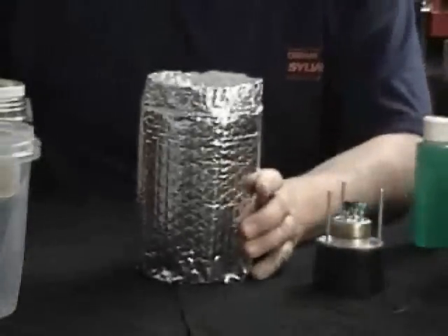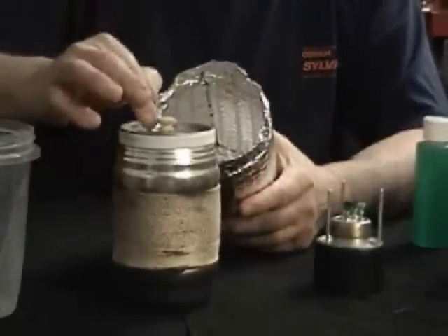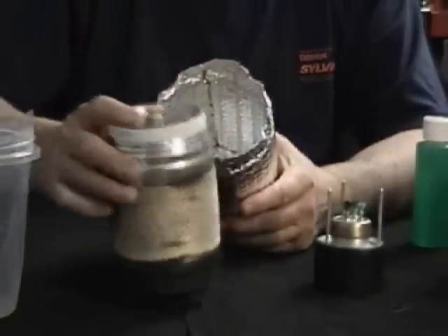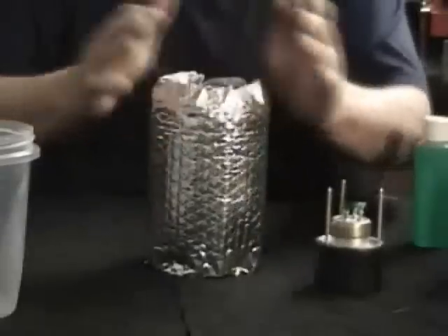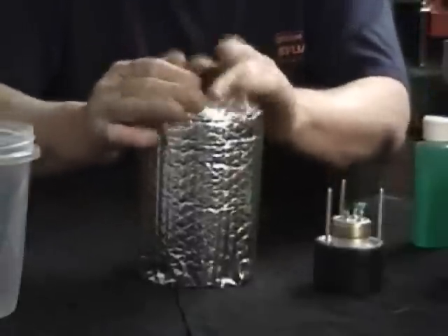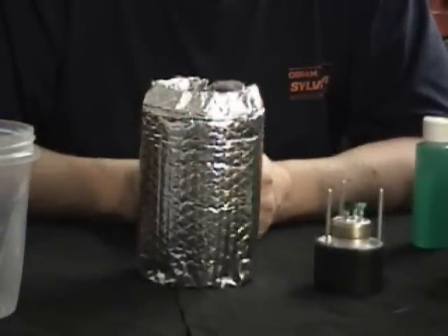This is called a pot cozy. Once you heat your water up and get your meal in here and you're going to rehydrate it, you don't have to keep burning fuel to keep it warm. You put it right in the pot cozy, put the lid on, crunch down the top, and it will continue to cook for 15 to 20 minutes without burning any fuel.